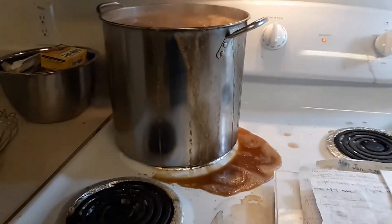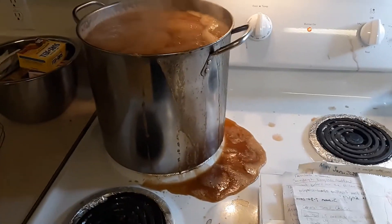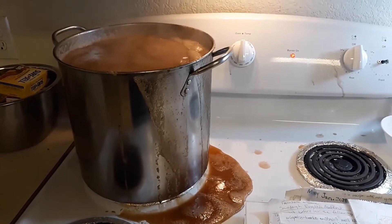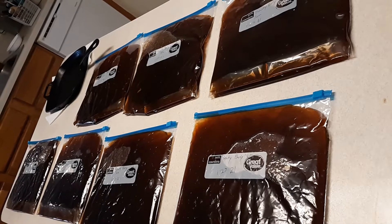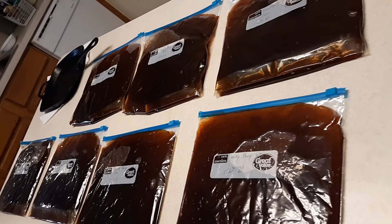I walked away for just a minute and this is what happened — this pot was so full it boiled over. And your jam is finished! All you need to do is figure out how you want to store it. I'm not real confident in my canning skills so I just usually put it in freezer bags and that works just fine.